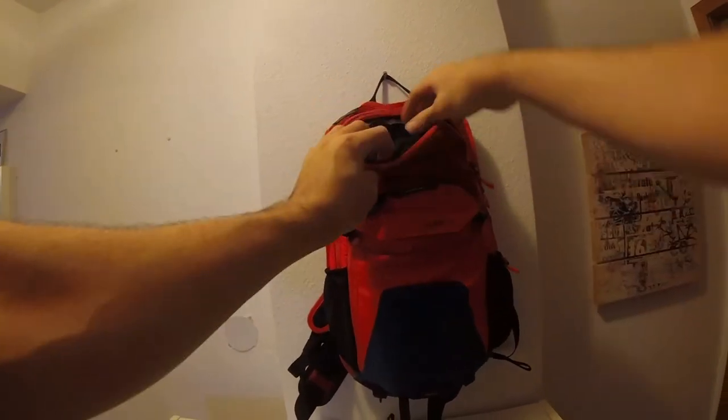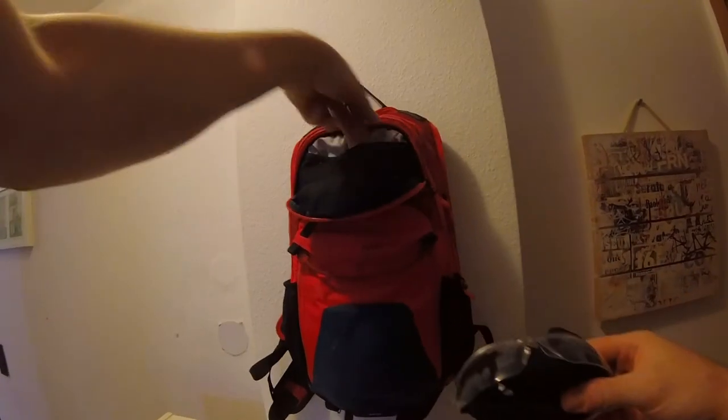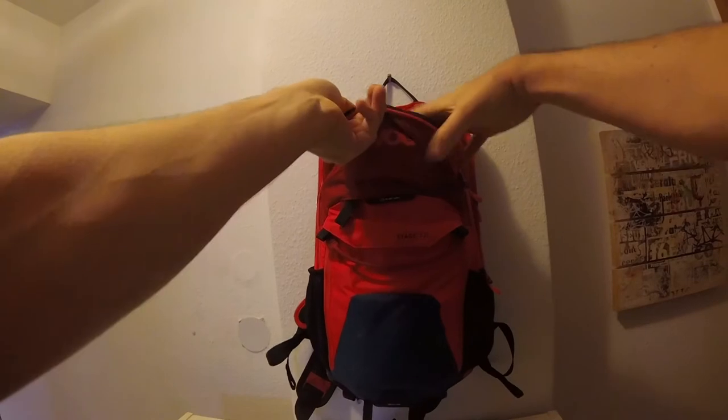In the top compartment, I keep sunglasses and a beanie. You can also put your mobile phone in there. There are two more small pockets for keys or similar items, plus a dedicated key compartment on the inside, which we'll see in a moment.